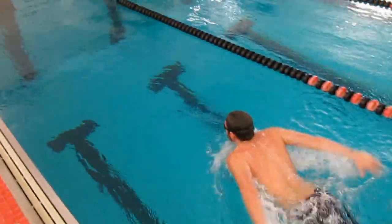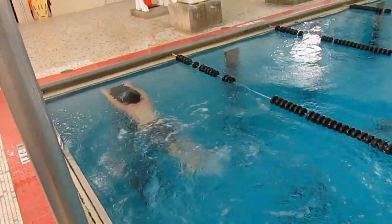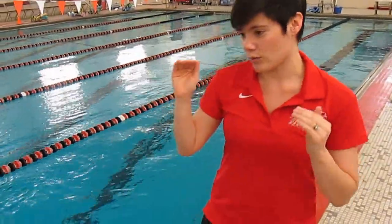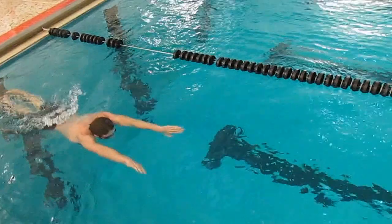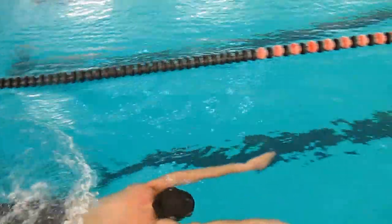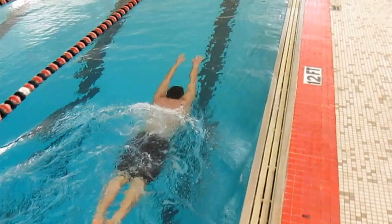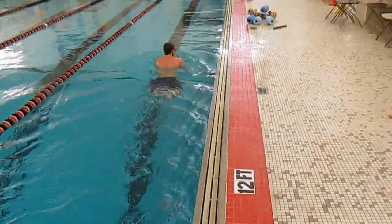His shoulders are getting above his ears when he's extending over the water. Can you show us the same thing with breaststroke — just full extension out front. So here Jeff is hitting the line and his ears disappear underneath his deltoids. That position creates less drag and lets his kick propel him better.